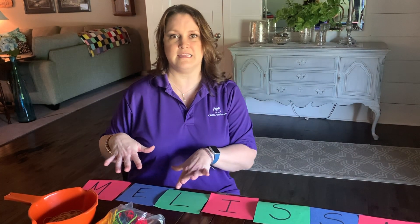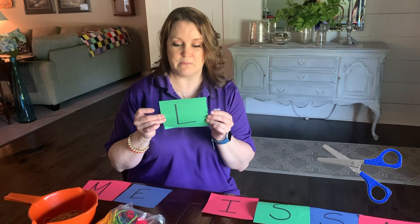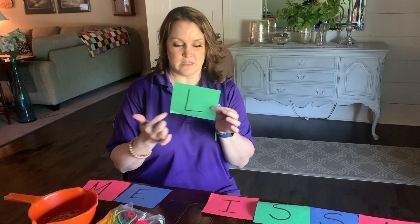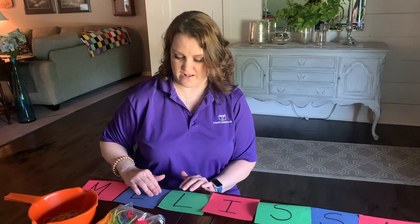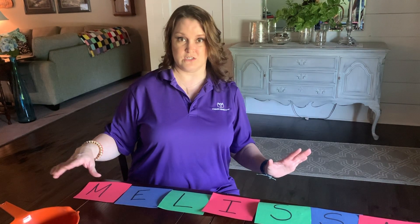Start here and then next you can move on to their last name. I would suggest making these if you have construction paper or white coffee paper. I cut these into fours and we're going to use these a lot probably, so it would not be a waste to go ahead and make the alphabet or any of the words you want to work on. Today I'm just going to show you with my name.